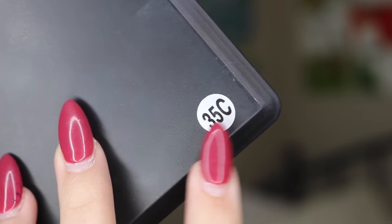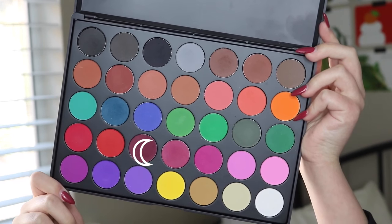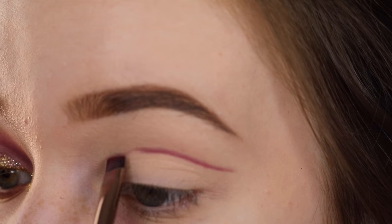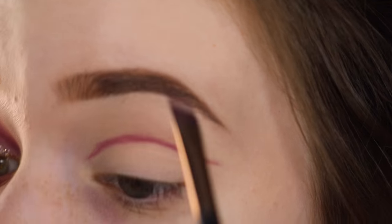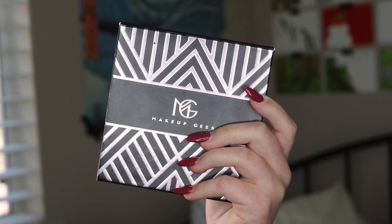Then I'm taking my Morphe 35C palette and going in with this really dark cranberry shade. I'm taking an angled brush and starting to outline my crease — which is basically the line you see when I open my eyes — and I'm just going to run that color over it and flick it out at the end.